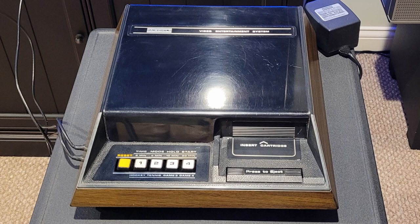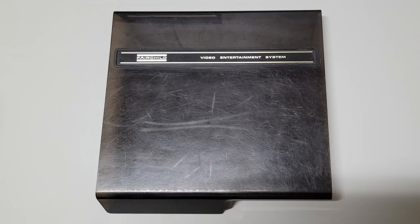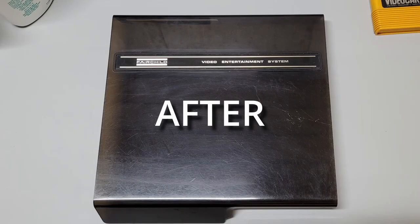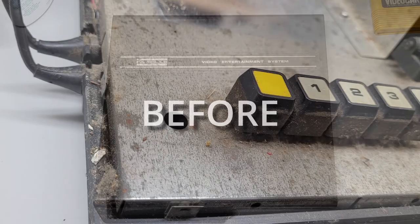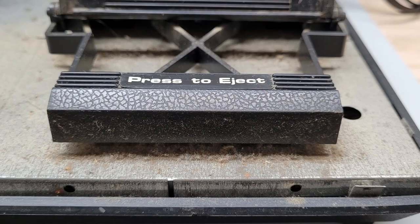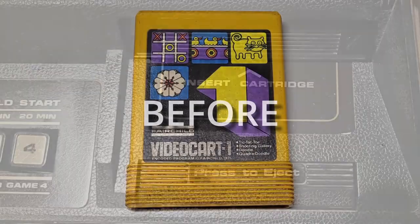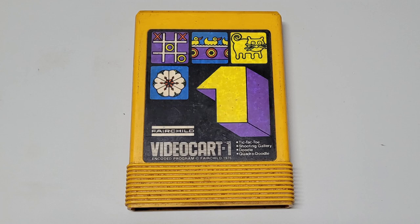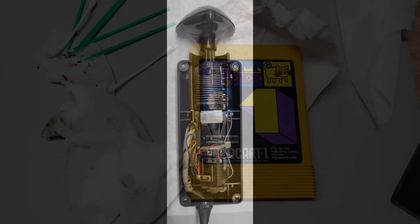Here are some before and after photos. As you can see, a lot of work was put into it, but it was well worth it and I am ecstatic. Now the Fairchild Channel F console is a success. On to the next item that was in this box of goodies.